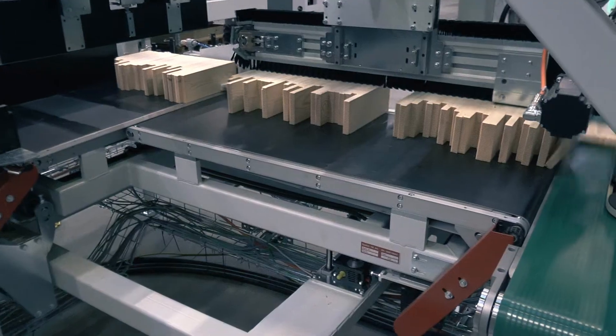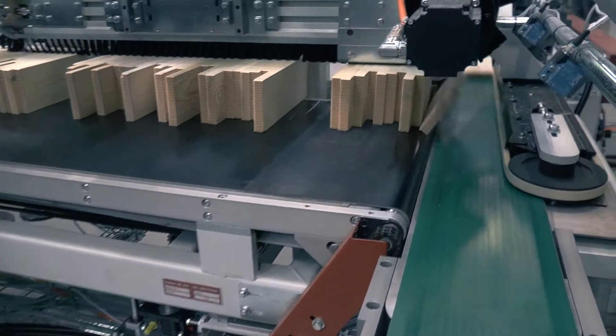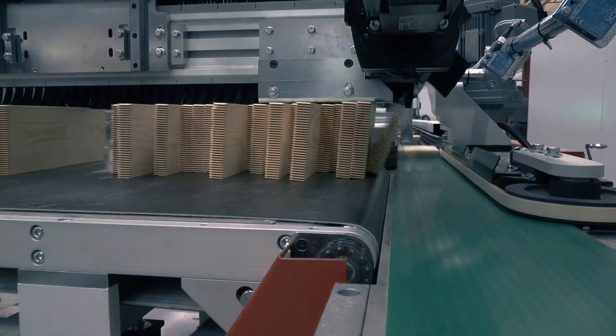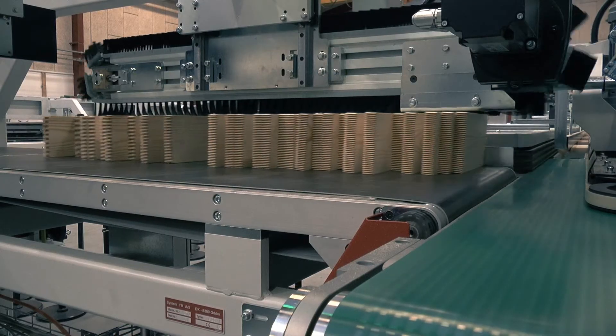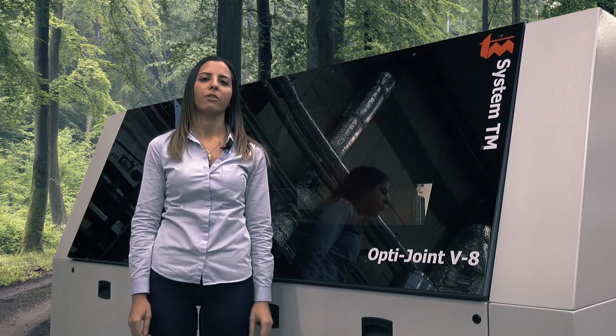Continual servo-driven synchronized transfer of workpiece batches, as well as separation of workpieces and feeding of workpieces to the prepress. The feeding of workpieces to the prepress is very accurate and steady, and occurs at very high speeds — up to 200 workpieces per minute regardless of workpiece dimensions.